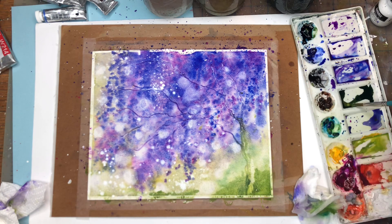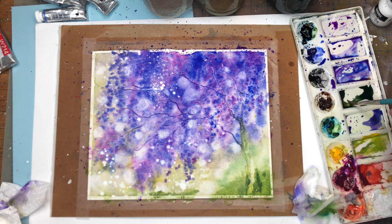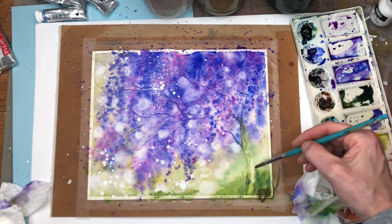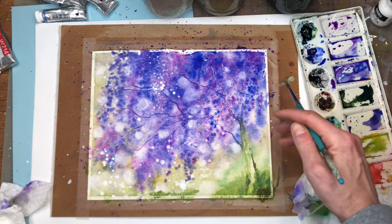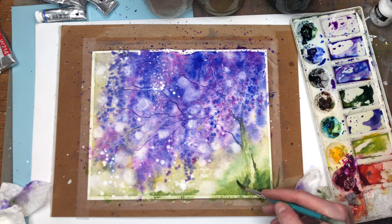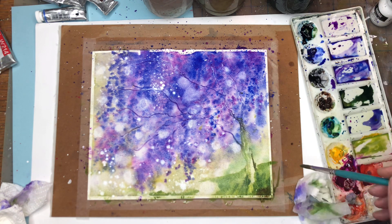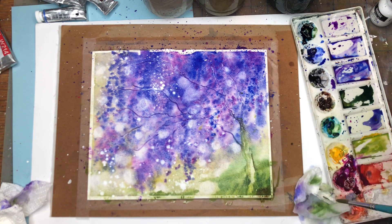I'm adding a little bit of darker green next to the scrape that I did, just adding a little while it's still damp. Putting a little brown in here so you can see the highlight of the tree. Adding a little green like a mountain on the side — the land — and just wash it a little bit so it blends. Adding a little water.